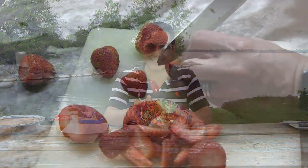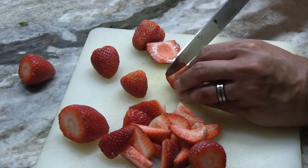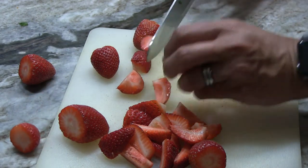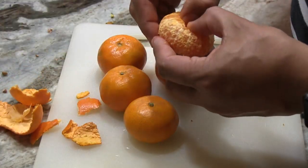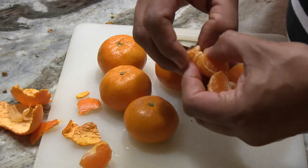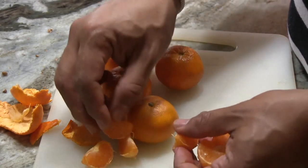Let me tell you how I put this together. First, you're going to take about one pound of strawberries, cut the tops off, and cut them into quarters. Then you're going to take four to five clementine oranges, peel them, and separate them into segments. Set your fruit aside, and now we're ready for the dressing.